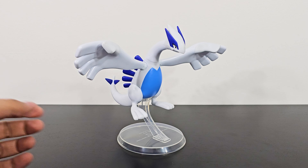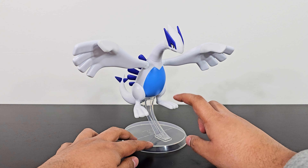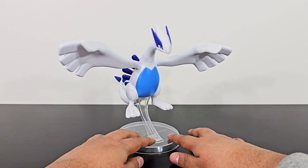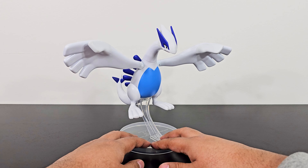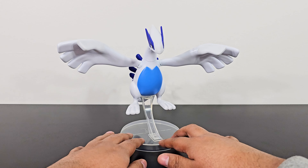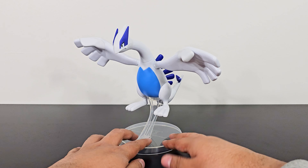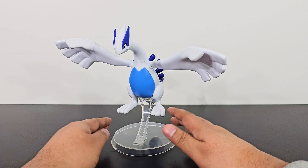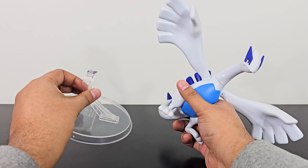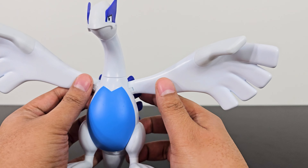Here is Lugia out of its plastic prison, and it looks really, really good. It comes with a display base, but unfortunately it's very basic — you can just have Lugia stand on it. This display stand doesn't have any movable joints like the ones you get with the Trainer Series figures, which have movable arms for dynamic poses. This one is pretty static; it's good to have but could have been better.